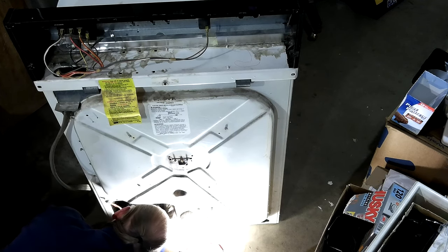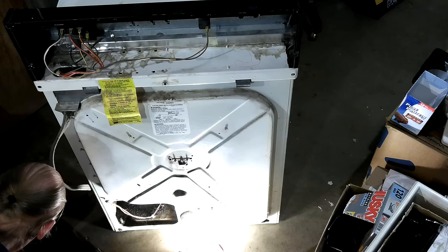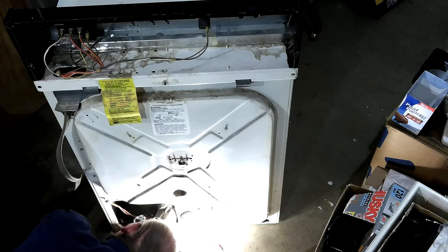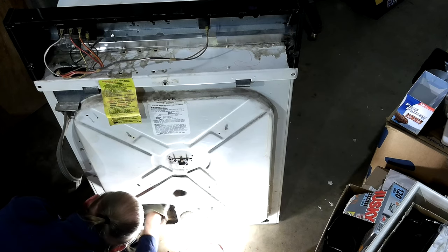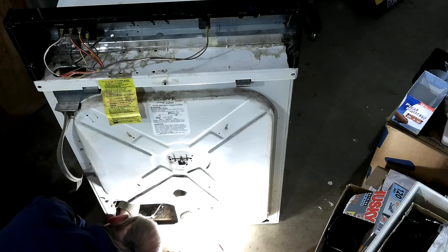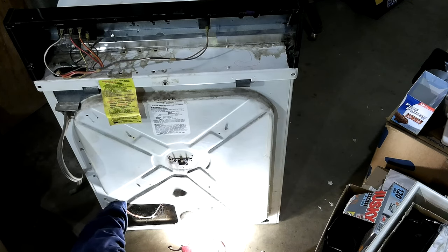And then the spring pulls it down and tensions it. I don't think I have my needle nose pliers, and that's probably just what I need. I gotta go get the needle nose - that's what I need to get that on there. Actually, I might be able to go ahead and put it on there and then put the belt around it. I think I can put it on there like that - no, I can't. Or can I? If I put it on here first... oh, it goes the other way. Come in from that way? Yeah. Can I just about do it without the needle nose?